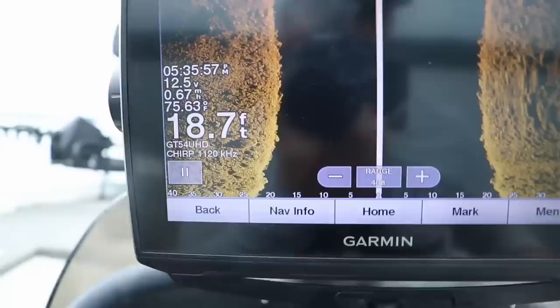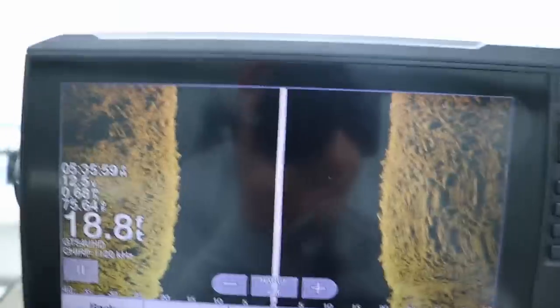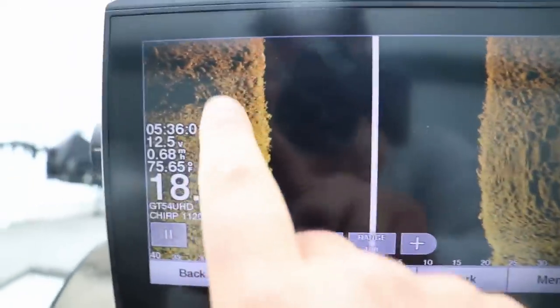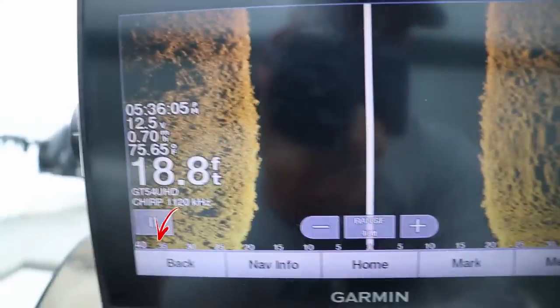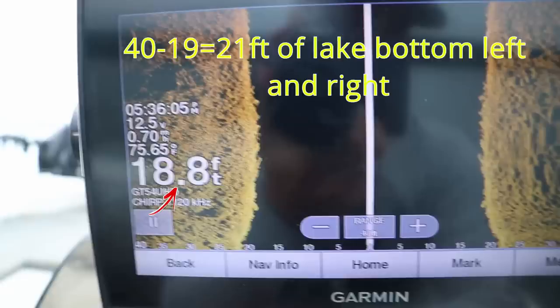Let's clarify the range settings. If I set my range to 40 feet left and right, I don't actually see 40 feet left and right. I have to take the range — in this case 40 feet — minus the total depth of the water, and that's actually what I'm seeing left and right of the lake bottom.